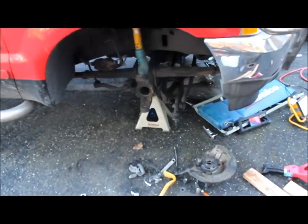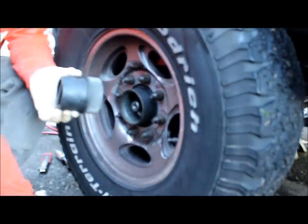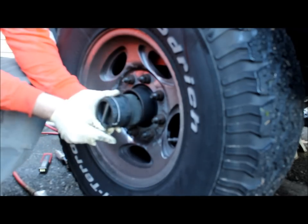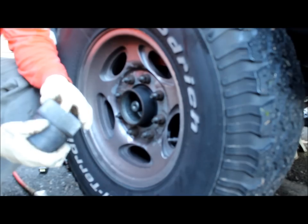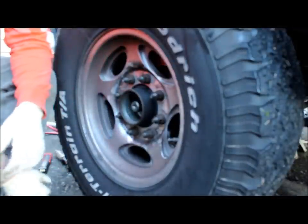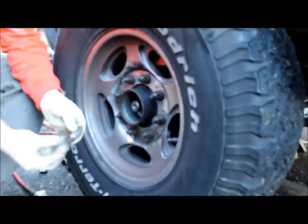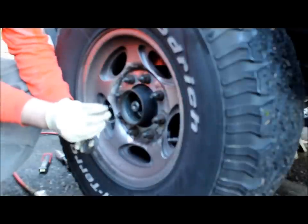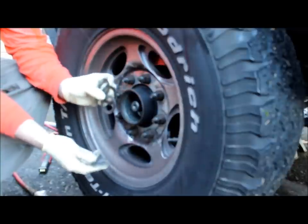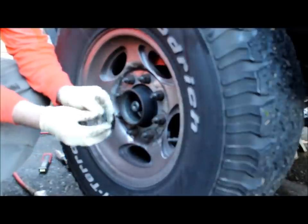I already took this side apart, so let's take the other side apart. The first thing you want to do is pull the hub out. That basically has just this clip right here — squeeze, pops right out, hub slides right out. These were seized up and were spinning the axles, so we're going to be replacing these. There's supposed to be a retention clip and three thrust washers in there, but mine did not have these — problem number one.